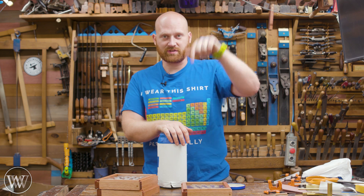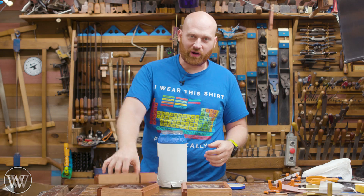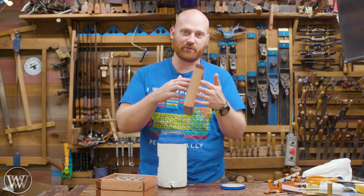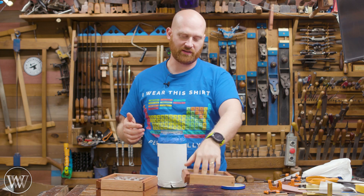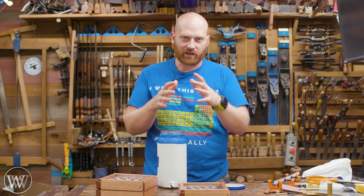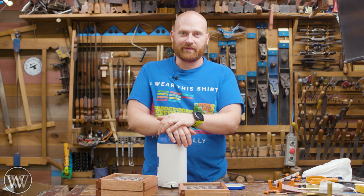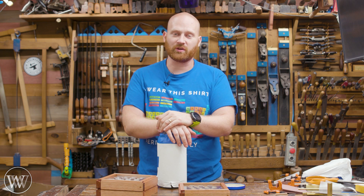I'll leave a link to the bits I'm using down below so if you want to get the exact same ones you can do that. This is one of those fun projects you can do when you have a little bit of time in the shop and want to try something different. It would be much, much faster if I made these out of plywood on the bottom, but I kind of like the plexiglass and I wanted to learn some things about drilling holes in it. I think it'll work better because the plywood will wallow out over time and the holes might get a little bit larger. If you have any thoughts of things I could do better, let me know in the comments down below.